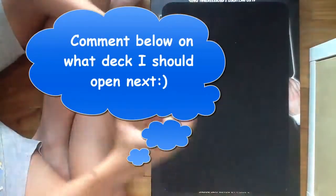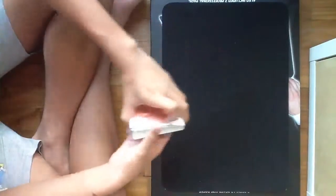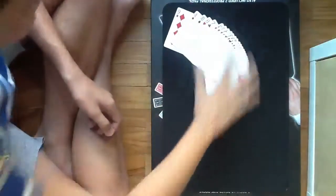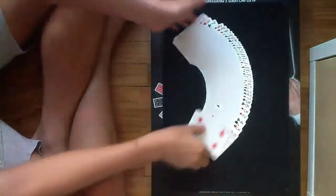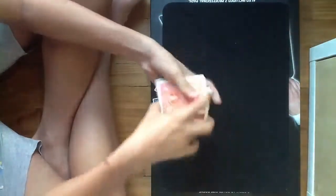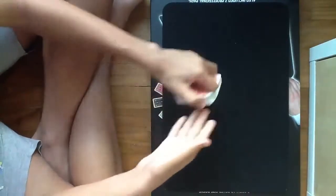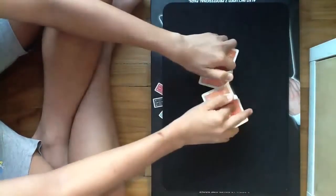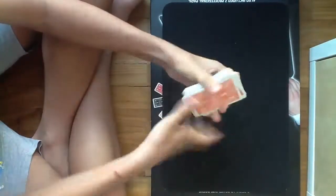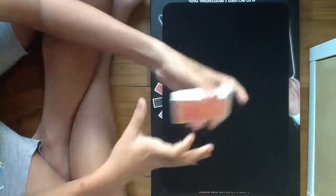Alright, so without further ado, let's begin. Alright guys, so I have a regular pack of cards here, nothing fishy out of the deck right here. So before we begin, I'm just going to give it a few cuts, and maybe some shuffles, like the riffle shuffles, and a few more cuts like that.